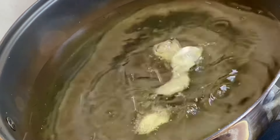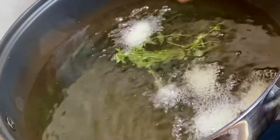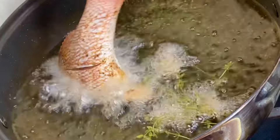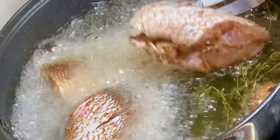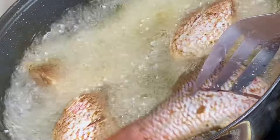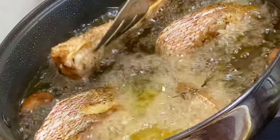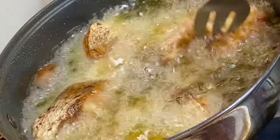Now that everything is fully prepped, it's time to fry the fish. To a pot I'm going to add some cooking oil and allow that to heat up a bit. Now in with some garlic and fresh thyme to give the oil some flavor, and now in with the fish pieces. I'm going to fry these about three minutes per side until they are all golden and crispy.